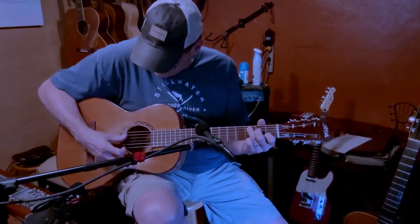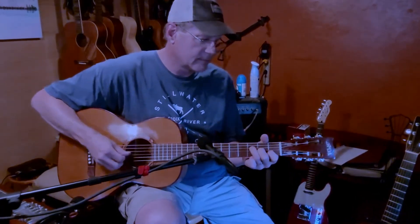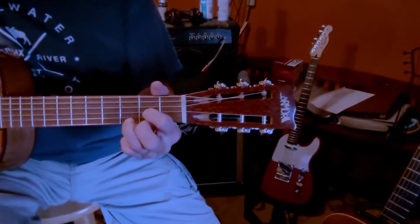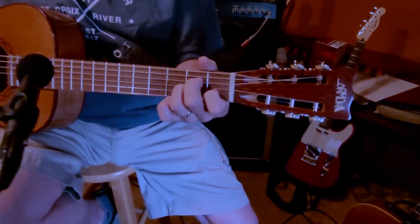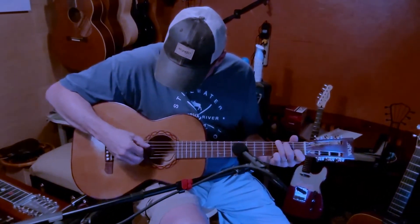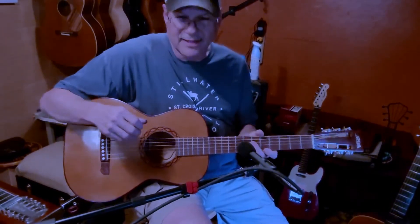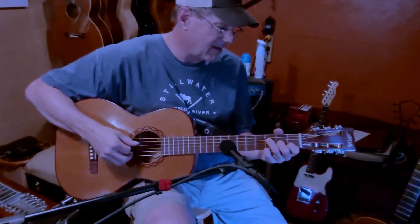Got to be careful with that thumb. I just think this is a marvelous guitar. It's absolutely phenomenal for finger picking. And I can tell this thing is going to float with me from room to room — it'll have its own little stand.